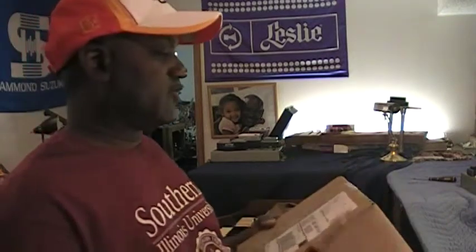Hello, Dr. Kemp here, Hammond Doc. Here for another edition of Let's See What The Doctor Ordered. I have a package here that came from Addison, Illinois. This is actually from the Hammond Suzuki Company. So these would be parts from Hammond Suzuki. So let's go ahead and open this up and let's see what I received from Hammond Suzuki today.